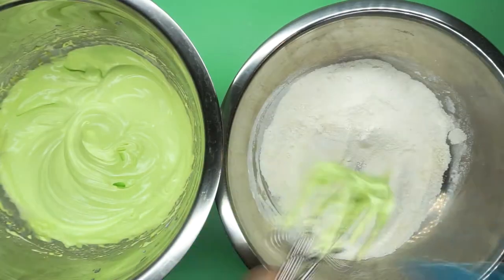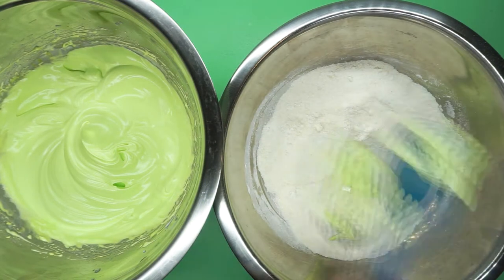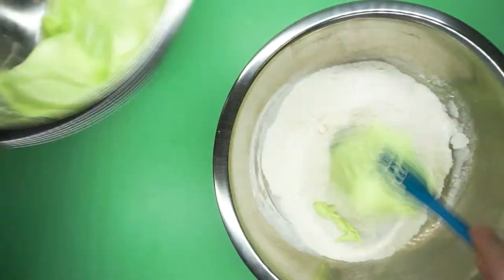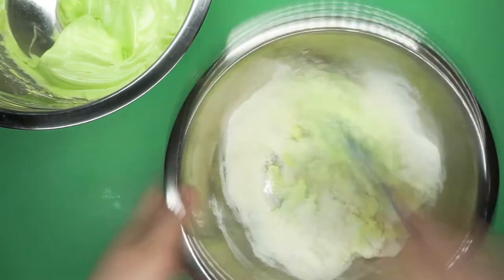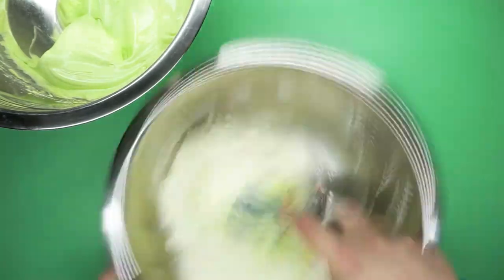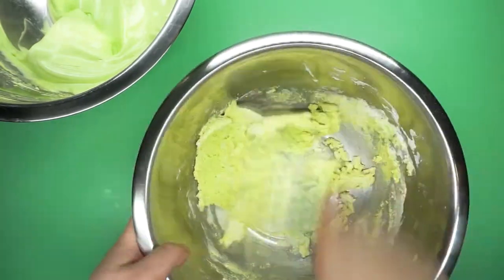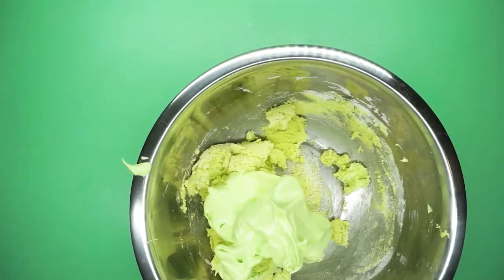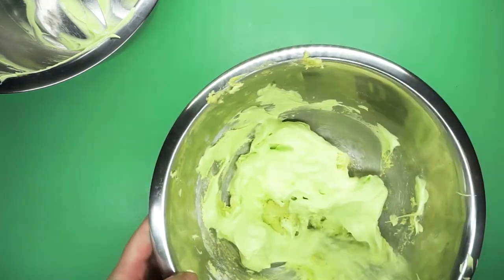Next it's time for macaronage, which is a word that literally means this next step of making macarons. This is my second mistake. What I did was take a little bit of my meringue and add it into my almond flour and powdered sugar mixture - which, to be fair, is a step that happens in a lot of different kinds of recipes. What I should have done is sprinkle the dry ingredients into the meringue. What I did is going to cause me lots of lumps and lots of problems.